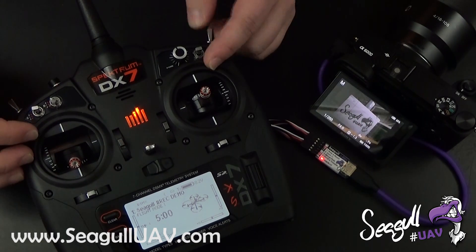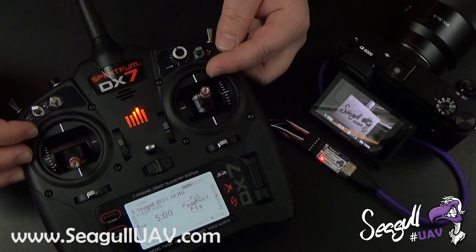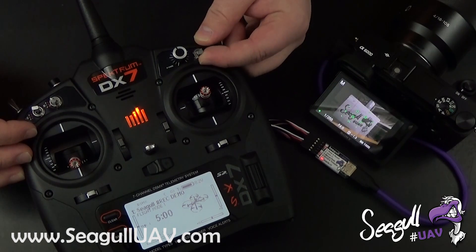Let me show you the time-lapse mode now. It is set up currently to a one-second interval, and it will just continue to trigger at this interval until we return to neutral again.